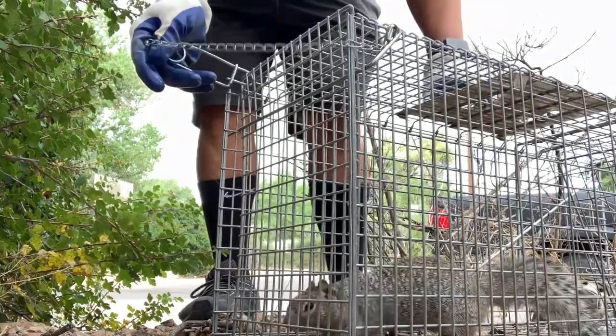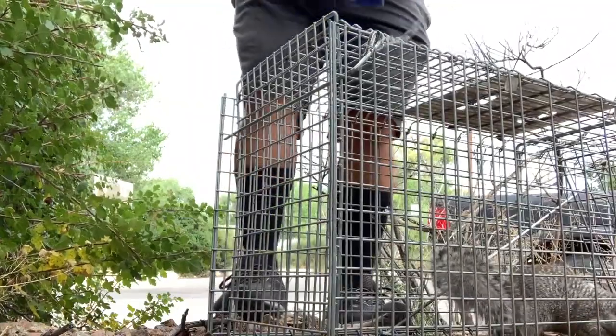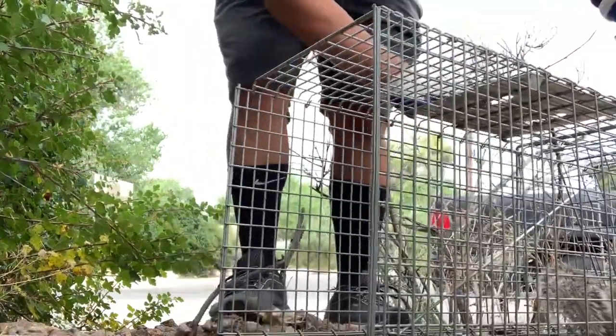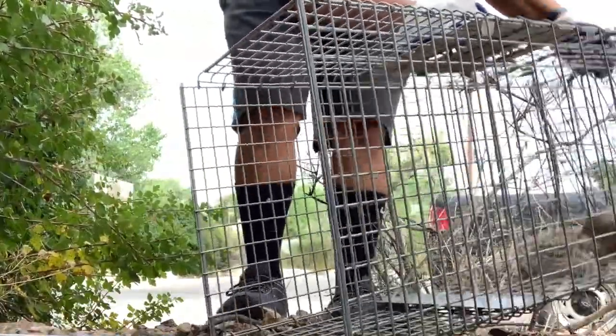When the release point is reached, find a nice comfortable spot to place and unlatch the trap. Sometimes the animal doesn't want to immediately run out of the trap and you may have to lift the trap to help it out.